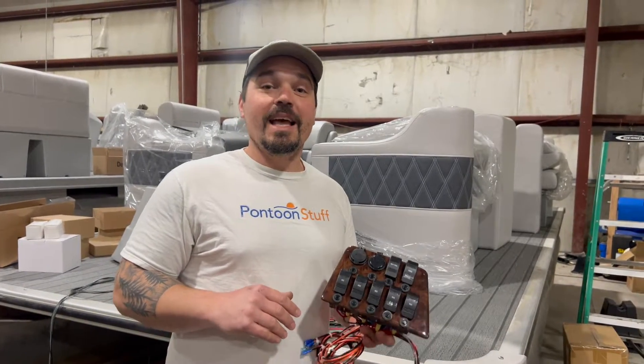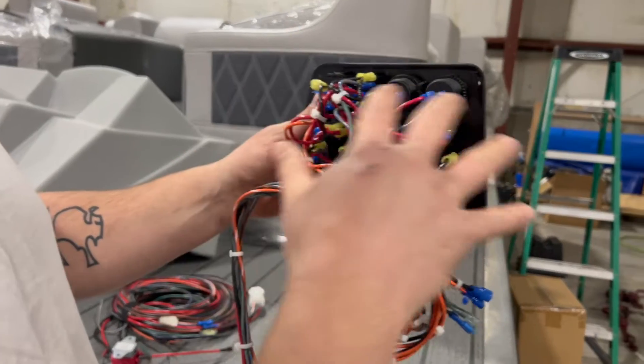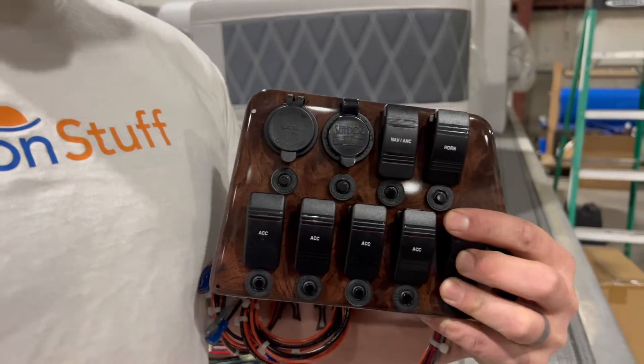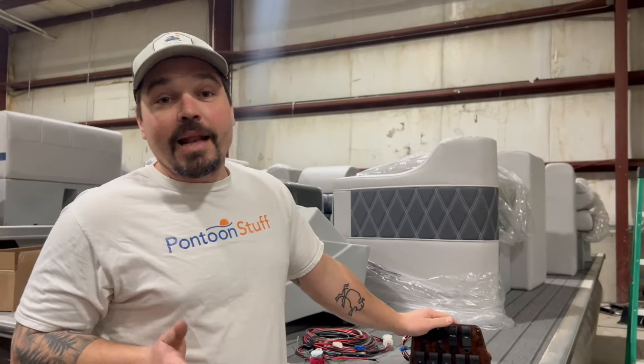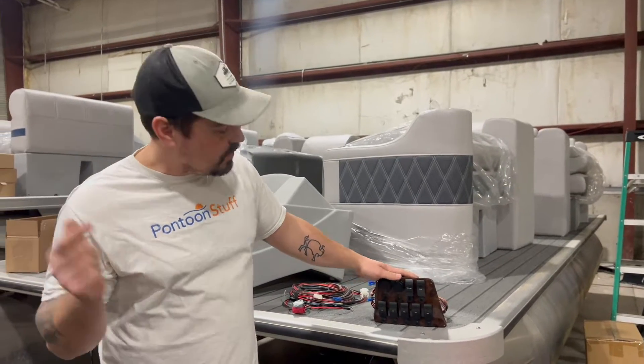Hey, it's Tom from Tom's Tunes and I am going to help you make sense of this whole mess so that we can put our chargers on their own switch. I've been asked this a few times and I've shown it in videos but not in detail, so that's what I'm here for.